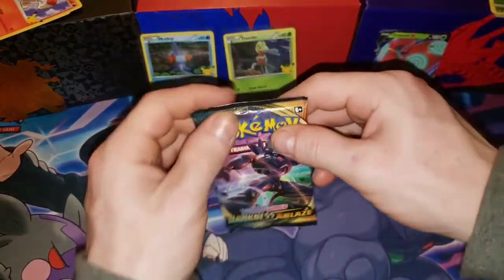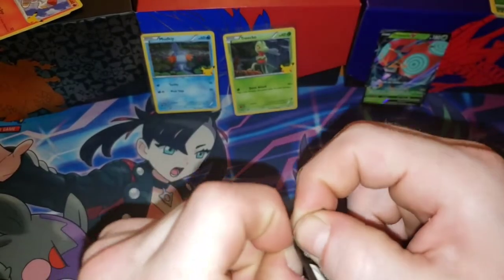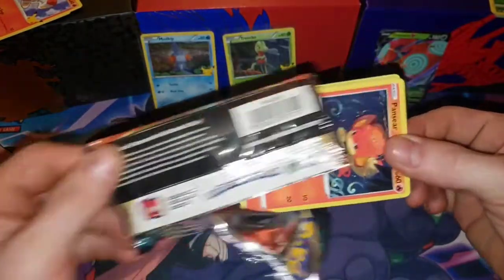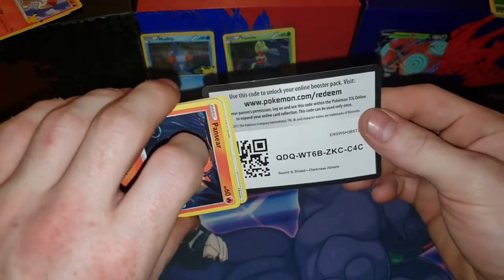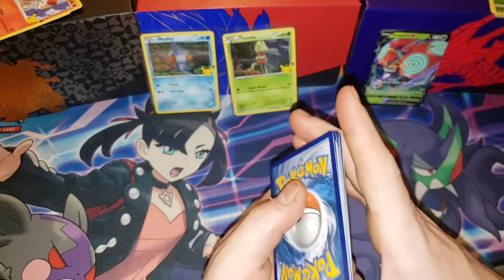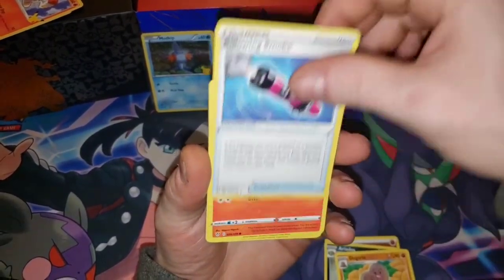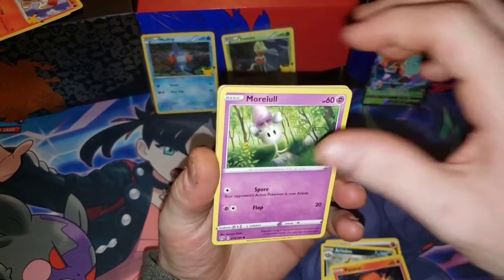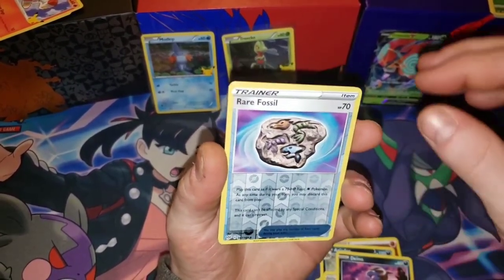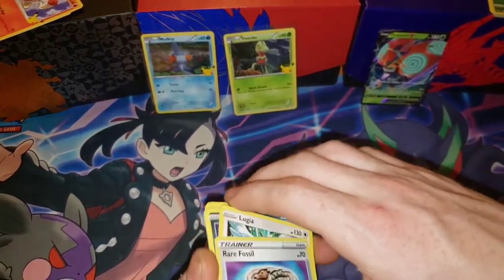Let's get into a pack of Darkness Ablaze — you guys know we've had good pulls with Darkness Ablaze. Maybe we could pull a Charizard out of this pack, which would be pretty insane out of just a single pack. The results: we got an Ariados, a Dugtrio, a Wishiwashi, a Cufant, a Ditto, the Reverse Holo is a Rare Fossil, and the Rare is a Lugia non-holo. It's Lugia though, so come on — who doesn't love Lugia?